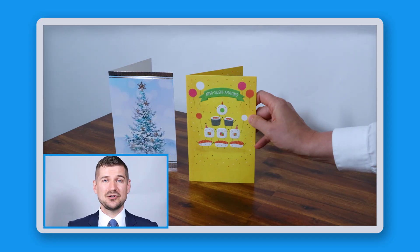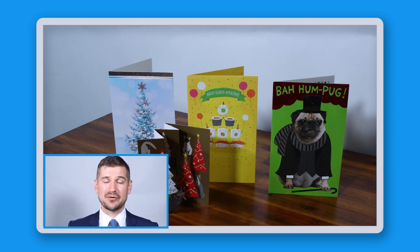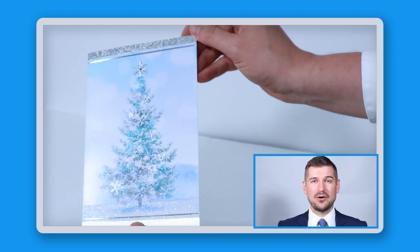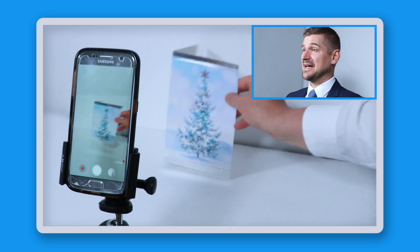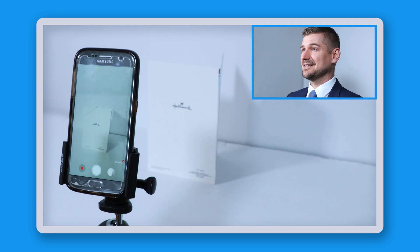In addition to scanning business cards, you may also want to scan folding cards like these, which you may have received for birthdays and special occasions. Many of these cards are flat and can be scanned and named using the same process for business cards. However, some cards like these can't be put through a scanner because they're not flat or they may be covered in glitter or other kinds of loose objects. To scan these kinds of cards, I recommend using a smartphone and a camera stand like this.